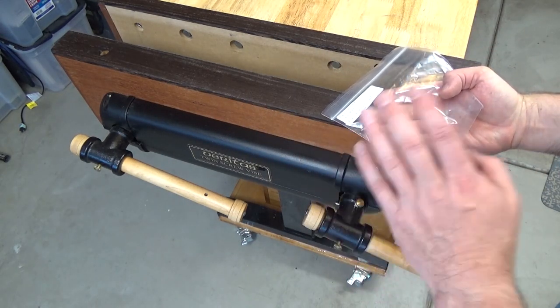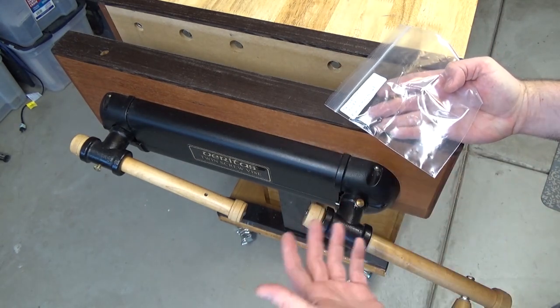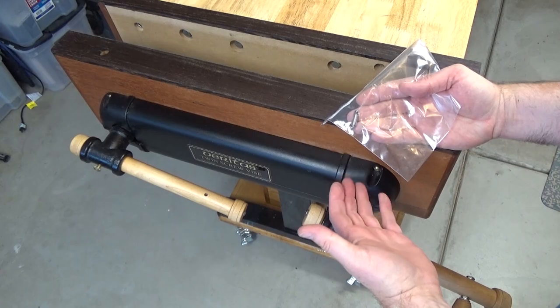Because I was missing those two parts, I contacted Veritas and they advised me to go through Lee Valley to order them. I contacted Lee Valley and received a message a few days later that they were sending me these parts for free. That's amazing — I still can't get over it. Whenever a company gives great customer service like that, I like to reward it with giving them my business.